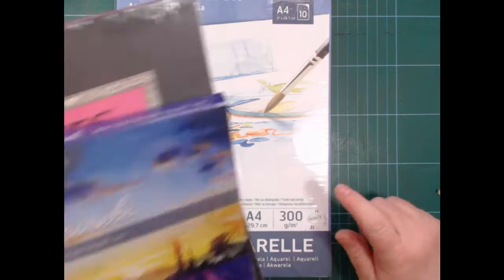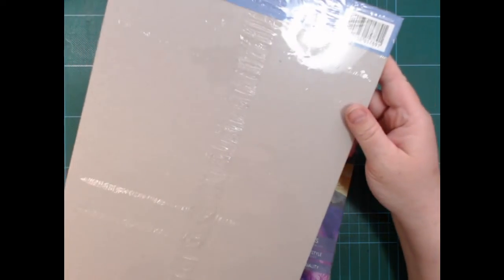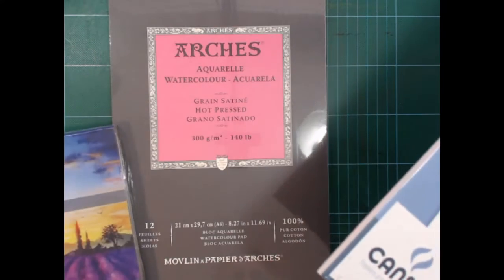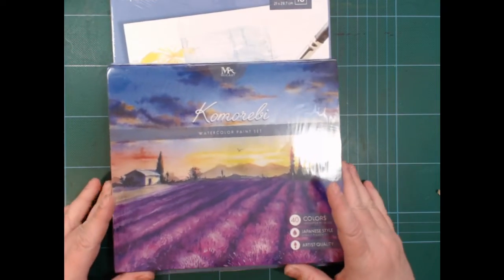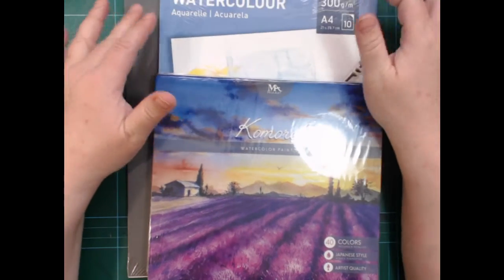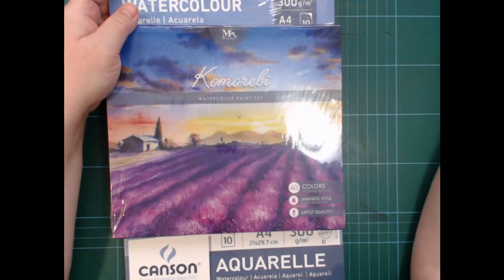So the Canson is significantly more expensive than the other. It doesn't say anything about cotton content, so this will likely be a cellulose paper, whereas the Arches of course is 100% cotton. So that was my stuff for now — I think I will make a swatch video for this, and these two kinds of watercolor paper will end up in my pile of paper that I'm testing out and painting on.